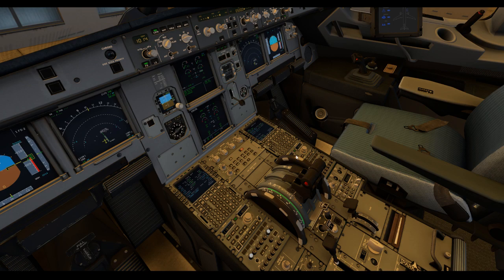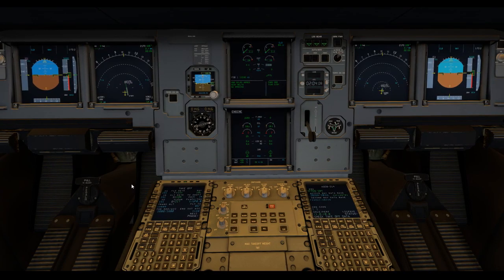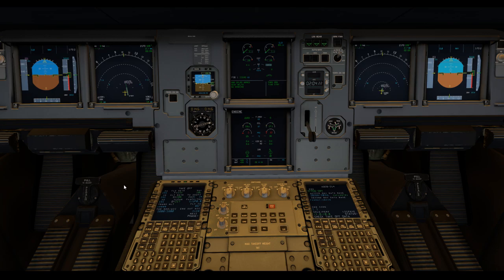We'll start engine number two and wait for that to do its thing. At this point we'll get the pushback happening - it takes a minute to set up. Engine's starting up fine. We've got igniters A and B going, fuel flow increase, EGT increase. Really no reason to suspect any faults with the start at this point. You can hear the generators, the relays trip over. Just wait for the N2 box to stop being grey.